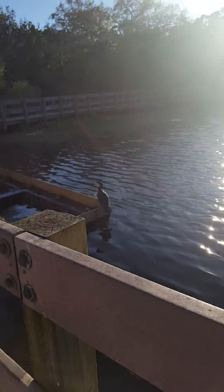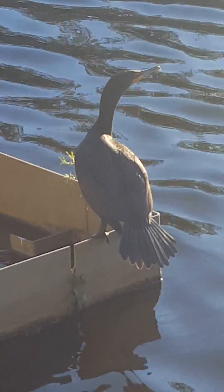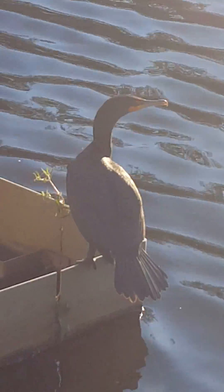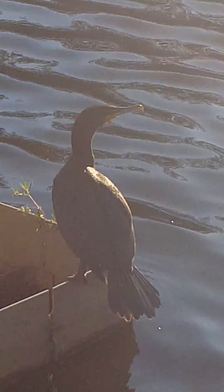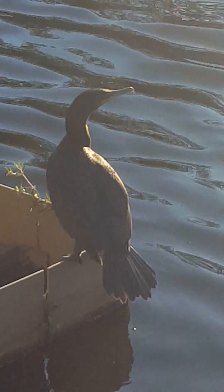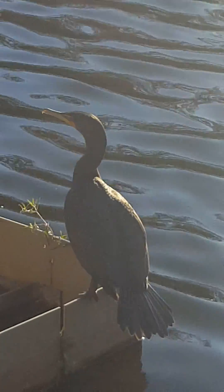They both have that same coloration and same behavior, but let's look specifically at the cormorant and see some of its traits. One thing that distinguishes it — and you can see pretty well — is the beak. Besides being smaller, the beak is shorter too, and you can see there's a little hook at the end. That hook distinguishes it from the anhinga, so cormorants have that.